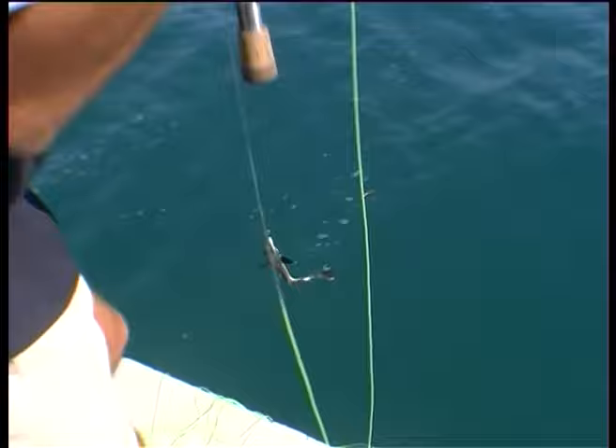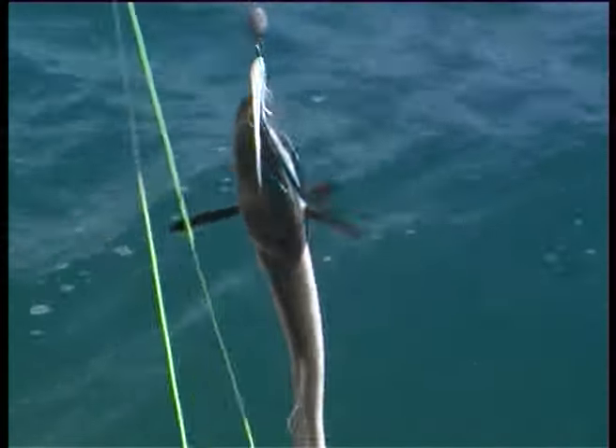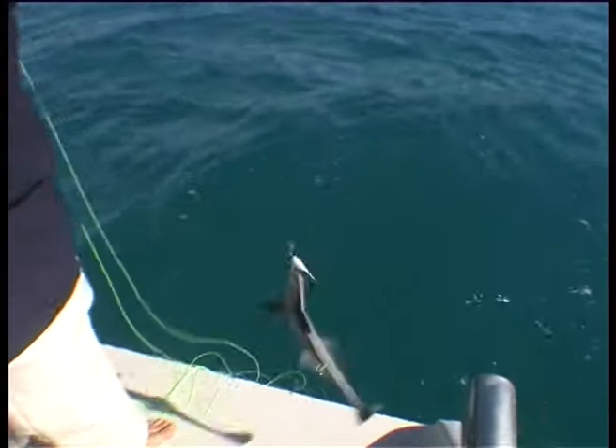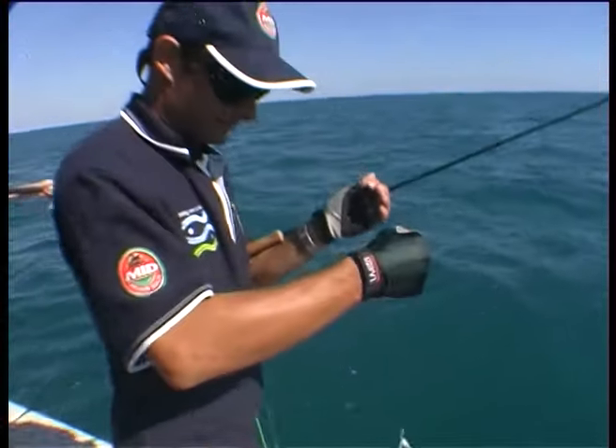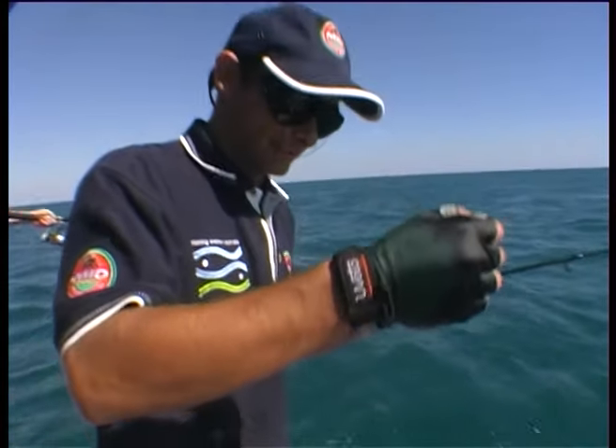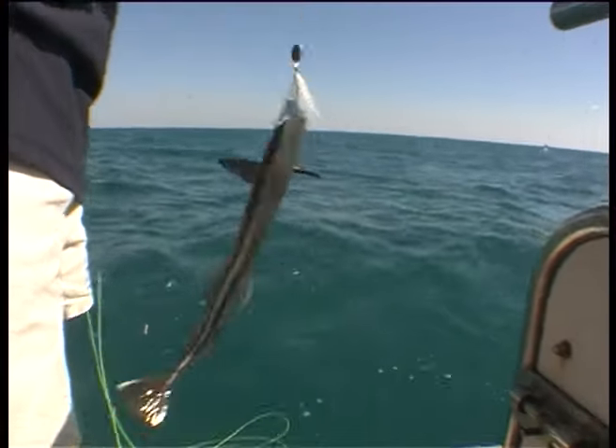Sure enough, if there was a weird fish anywhere in the area, Marshy would find it — a remora on fly. Just stick an onion in his guts, I'm going to wrap him up. Can you touch them? Yeah, you can touch them mate — just watch those suckers. They'll stick on your hand and suck all the blood out of you.